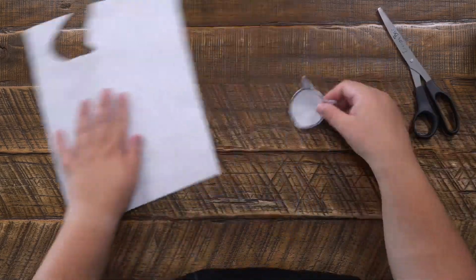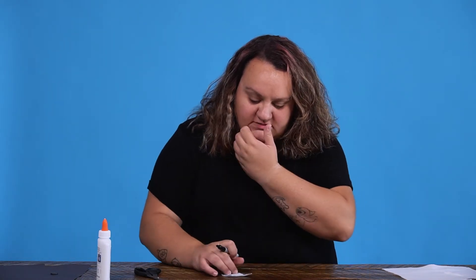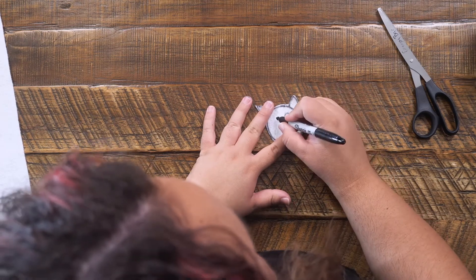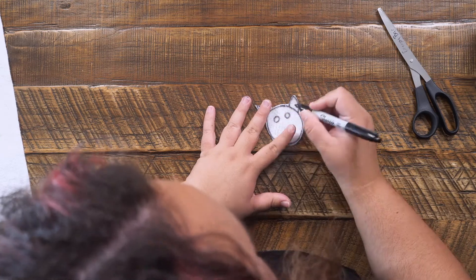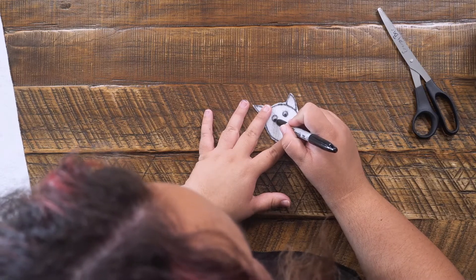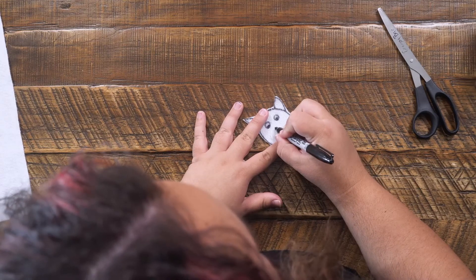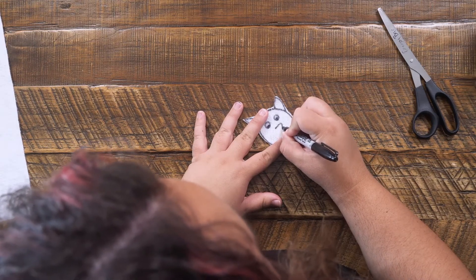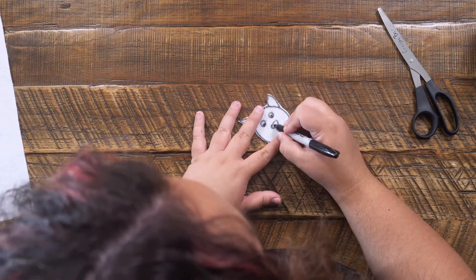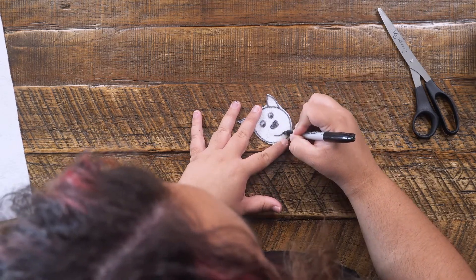Now that we have that cut out, we're going to take our marker. I'm going to draw some eyes — a nice big circle, another big circle, and then a little oval shape down at the bottom. Then let's draw a nose for our cow; cows usually have big, triangularly round noses like that. Then we're going to color it in, and then let's draw a nice big smile.